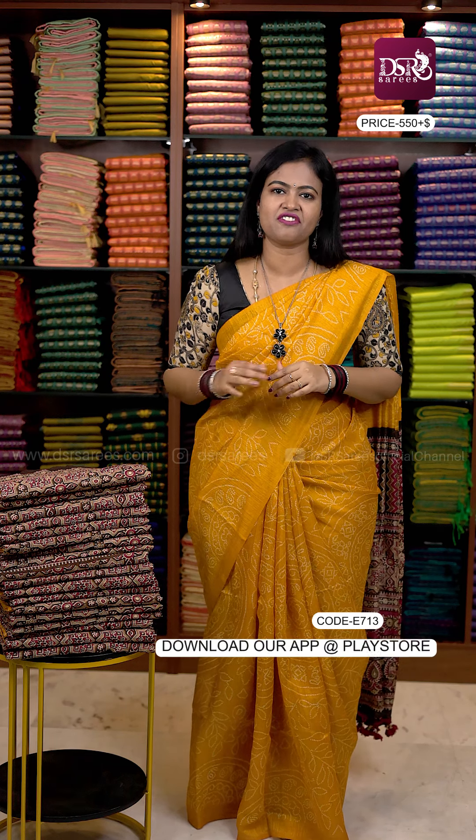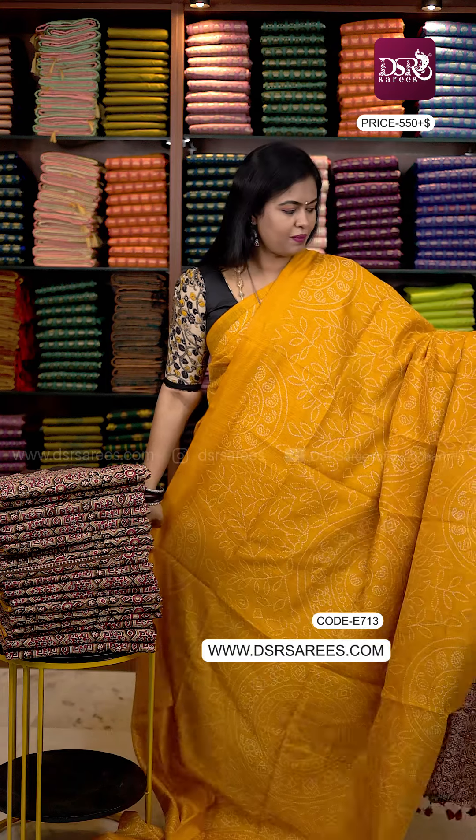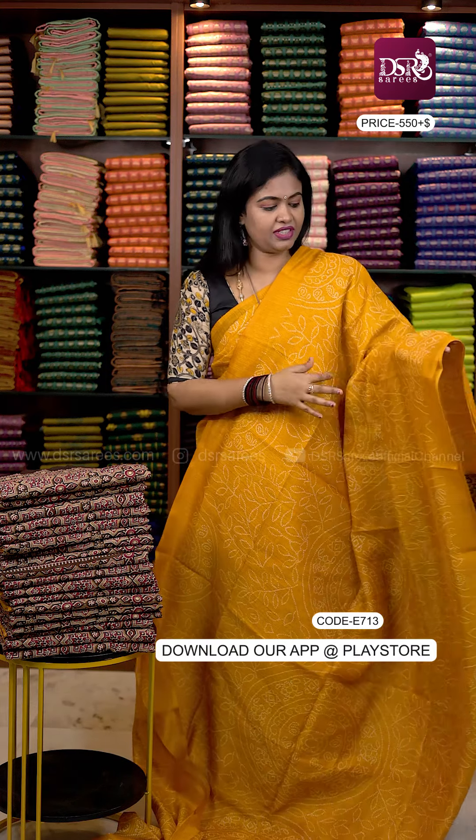It's a very elegant, classy office wear at a very affordable price — just $5.50 plus shipping. Four beautiful colors, each with 25 pieces ready to dispatch.